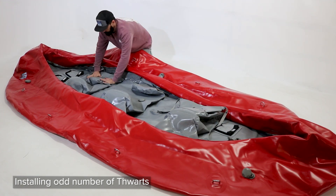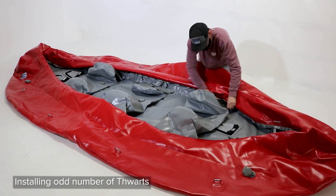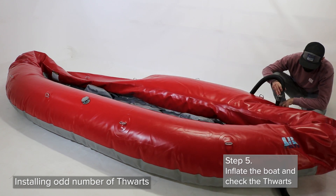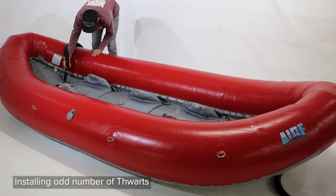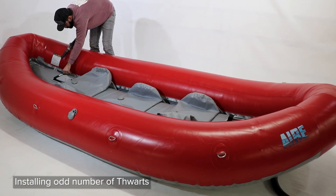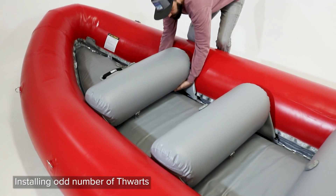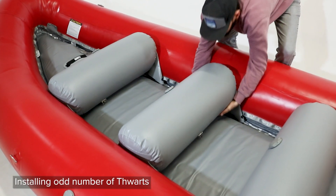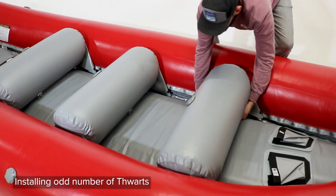If you have five thwarts to install, skip three lace loops between the thwarts and attach your other thwarts the same as the others. Inflate your boat and thwarts and make sure they are snug and stay in place against the floor. Any extra room under the thwart can cause an entrapment hazard for your feet, so make sure these are firmly secured to the lace loops and floor top once the boat is inflated.